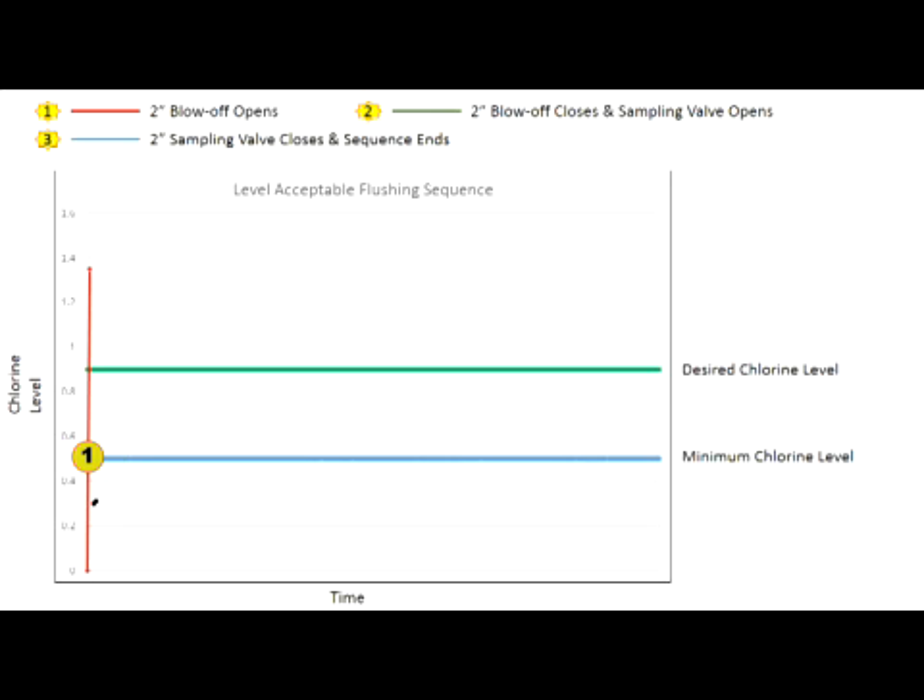If the sampled water's residual level is above the program minimum chlorine level, the unit will continue to sample and check to make sure the residual doesn't drop below the minimum residual level for the sample duration time. As long as the residual level remains above the minimum level, no additional flushing occurs. Initial and final chlorine levels, time of day, and flush duration data is recorded onto the PLC and is available for download onto the micro SD card.